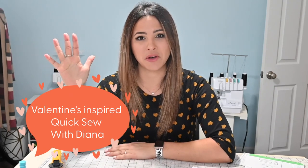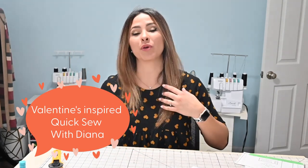Hi friends, it's Deanna here today. And today we're going to do a Valentine's inspired quick sew. I'm wearing Valentine's today — a 90s dress made in this heart fabric. So that inspired me to make a new Valentine's outfit, and what better way to do this than with a couple of really quick, fast, super easy, but cute patterns. Let's do it.